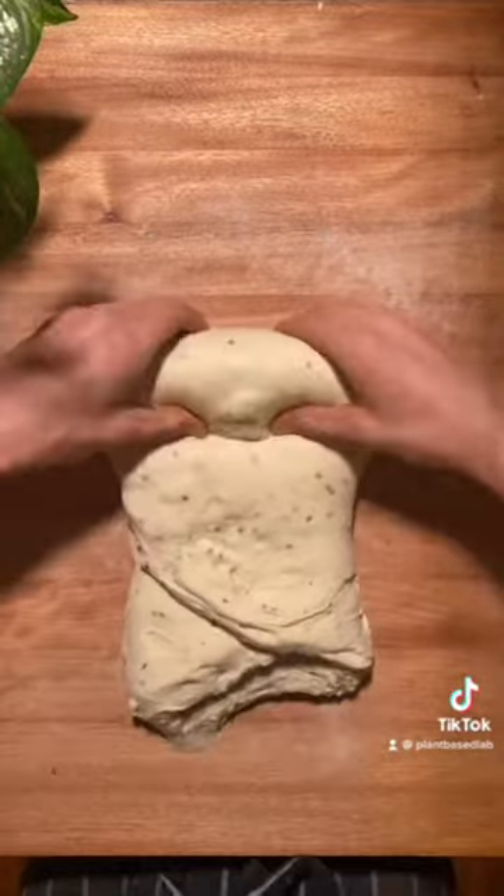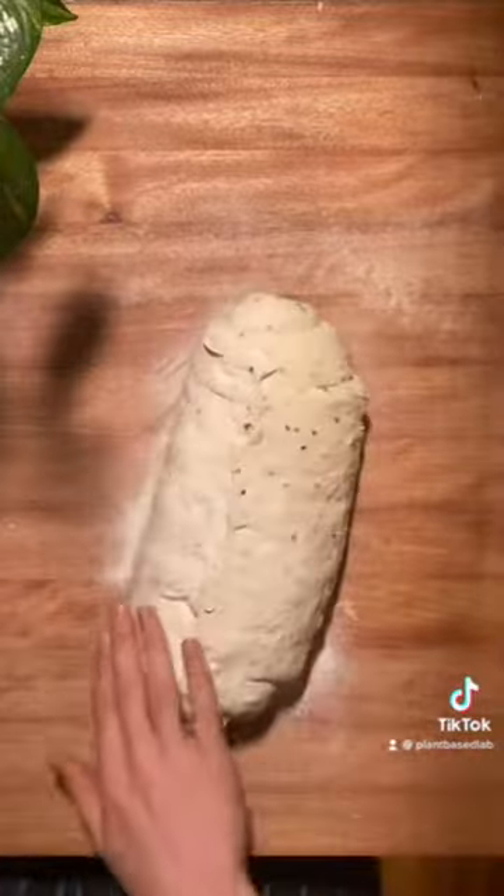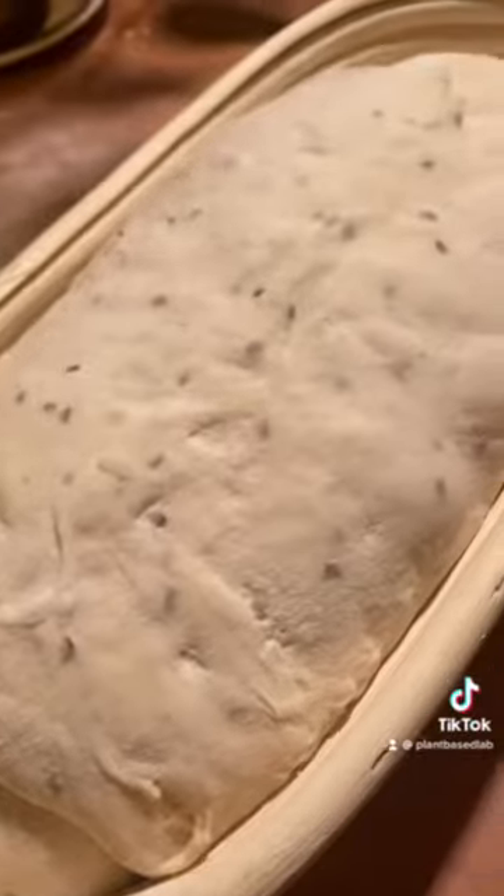I then shape the loaf by rolling it into a log, then pop it into a bread basket to proof in the fridge for 18 hours.